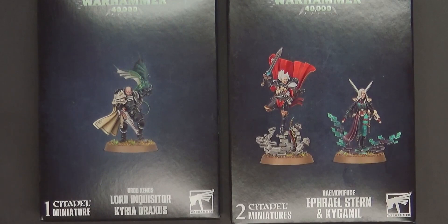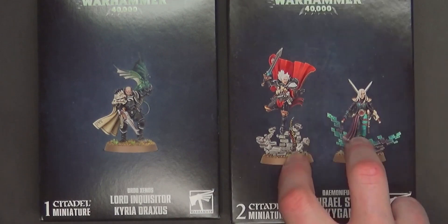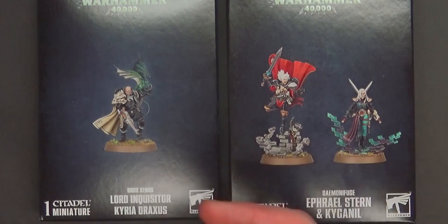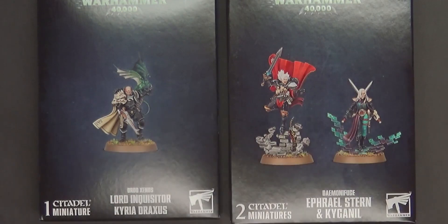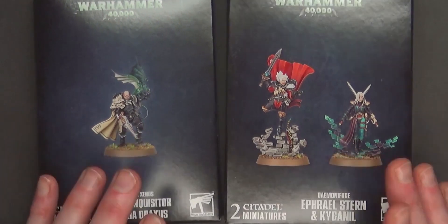It's July 4th-ish and there's a lot going on, a lot to celebrate. The new Ethereal Stern is $50 for the two-model kit, and Draxxus is $35. You can always get your hobbies for less at Miniature Market or dicehead.com, so make sure you check them out if you can't scoop them up at your local gaming store.